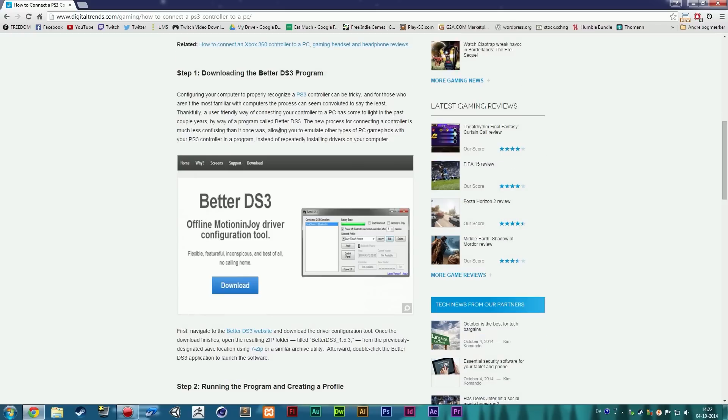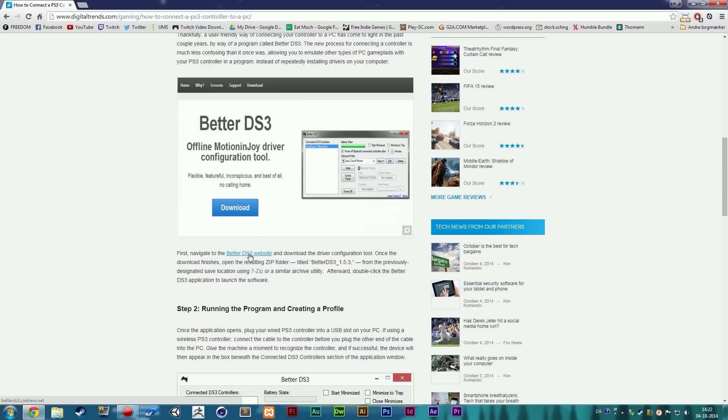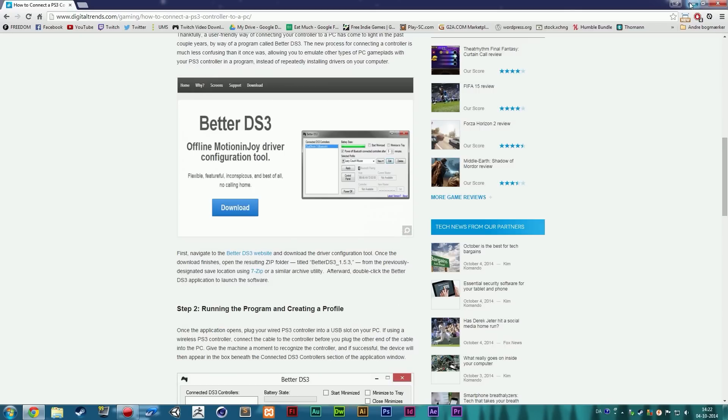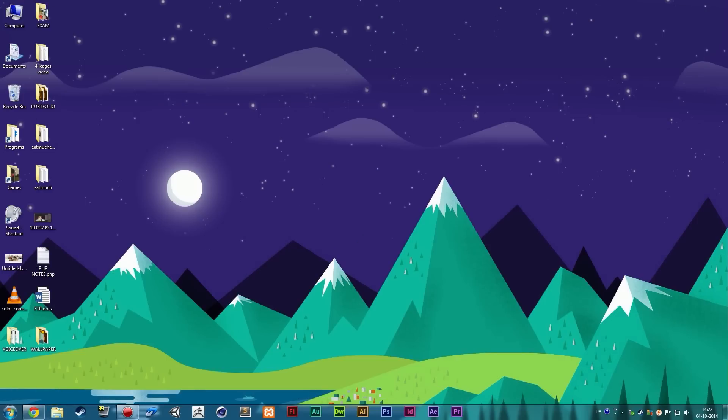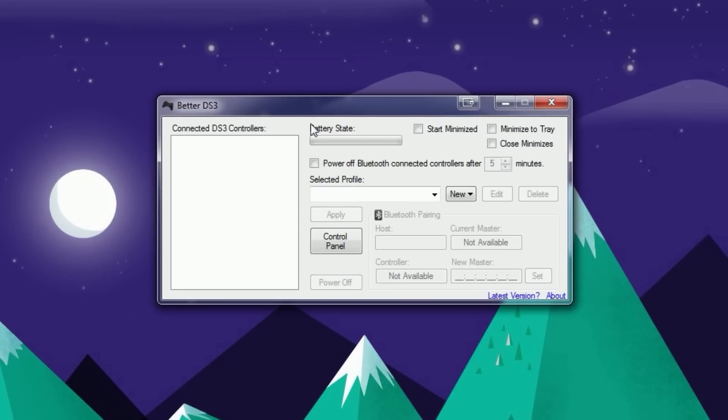Scrolling down to Step 1, it tells you to download the Better DS3 program and provides a link. When you open that link you'll see the Better DS3 tool available to download. Once you download it, you don't need to install it — just unzip it and open it up, and the software will launch.